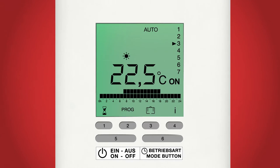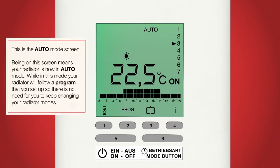Now the screen has been filled with a lot more information. The mode we are on is auto mode, indicated by the auto symbol at the top of the screen. When you have finished programming you can leave your radiator in this mode and it will follow your daily instructions automatically without you having to worry about it.